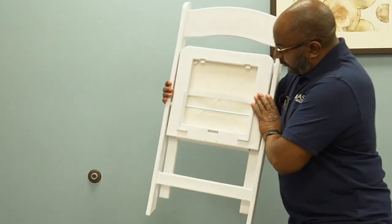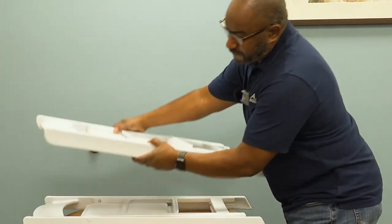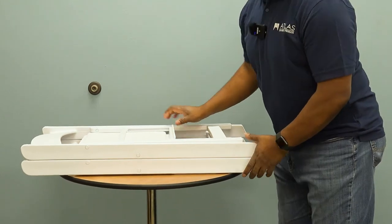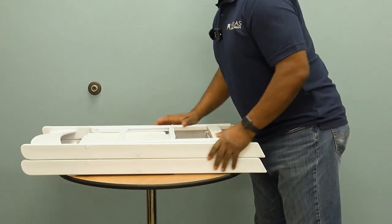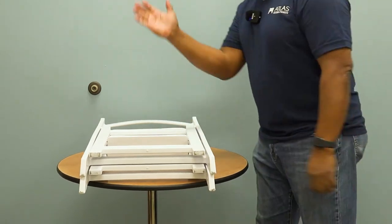Underneath the chair we have these L-shaped brackets, and they go right on top like this and stay in place. So when you're on that dolly and you're grabbing and pulling them back, they don't slide off.